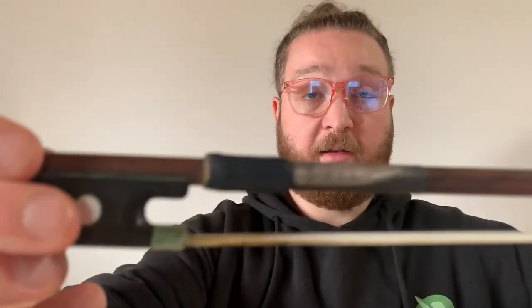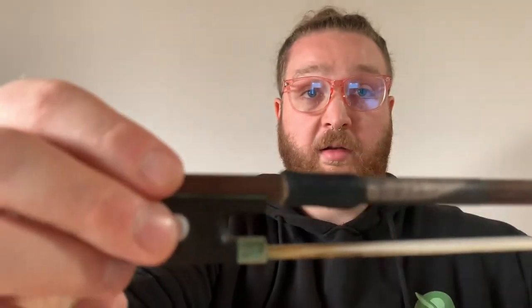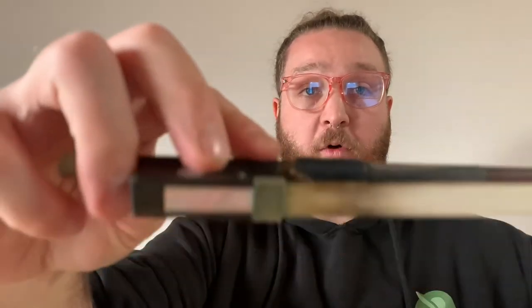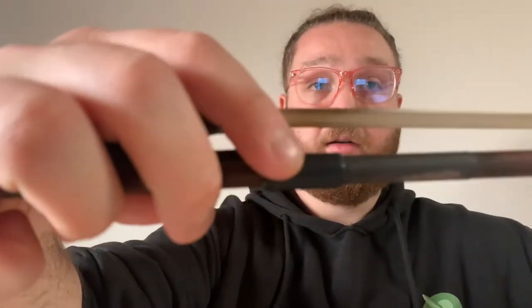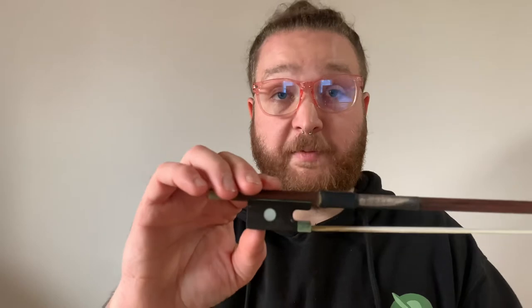So this is my bow. I've had this bow for about 10 years. As you can see, it is very worn out right here — this is where my thumb actually presses on it on the other side, and you can see the leather is totally worn down.